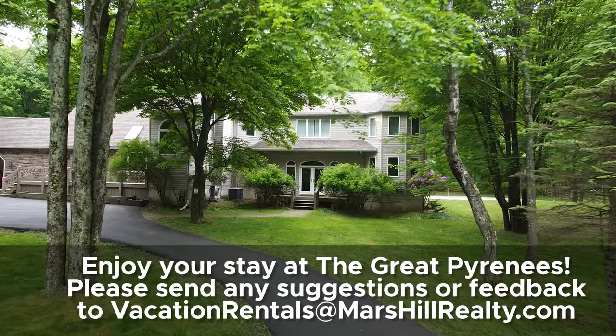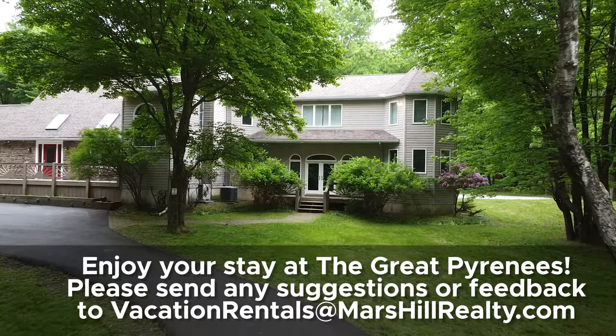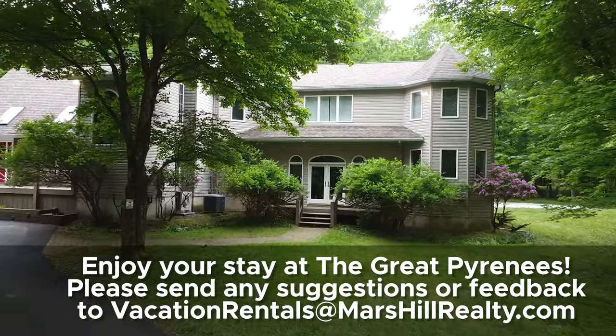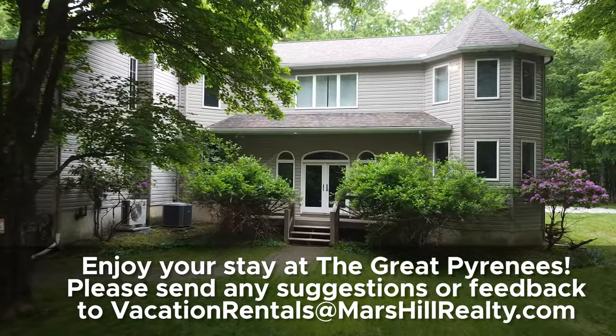Lastly, we just hope that you enjoy your stay here. If you have any questions whatsoever during your stay, please don't hesitate to call or email your host — she will be able to help you with anything. Enjoy your stay and welcome again to the Great Pyrenees. We'll see you next time.